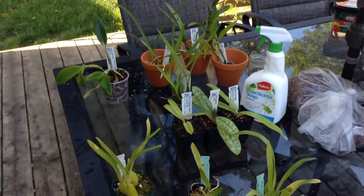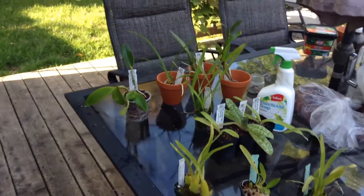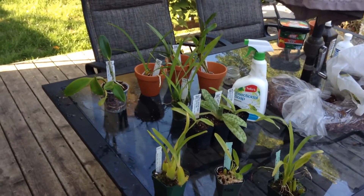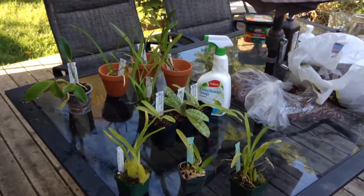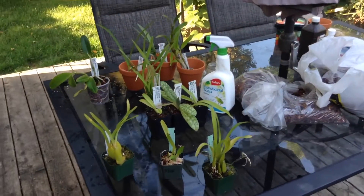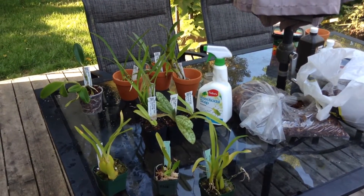I do this to all my plants - I soak them with insecticidal soap, just the foliage. Stuff that's going into bloom I actually leave. That's just me, I'm sure you could do it, but anything with a bloom spike or buds I do not hit with insecticidal soap.